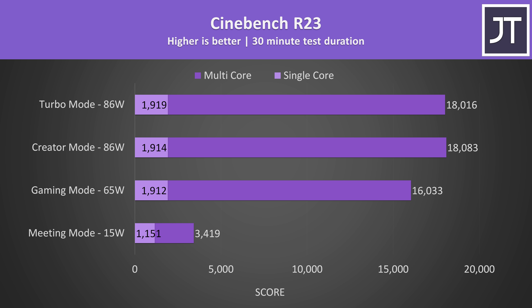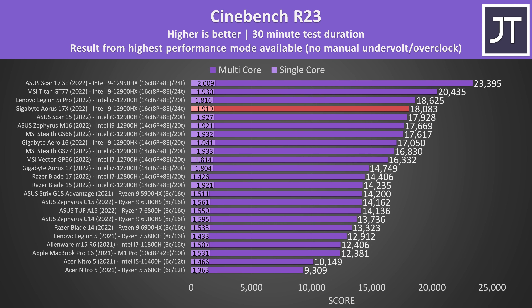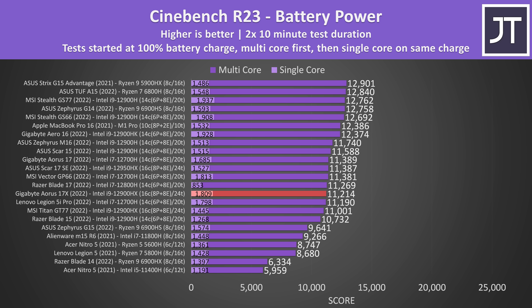In a CPU-only workload like Cinebench where the GPU is no longer active, the processor is able to boost to higher power limits which result in better performance. It's a decent result compared to most other laptops purely because of the higher core and thread count. That said, it's quite a bit lower compared to the other two 12900HX machines I've tested, as those have higher power limits and more cooling space. Even the Legion 5i Pro with fewer cores and threads was able to outperform the 17X in multicore score due to the higher CPU power limit. Performance lowers when we unplug the charger and run purely off battery — it's not an impressive multicore result considering there are a number of lower Intel 14-core machines nearby, not to mention a few 8-core AMD Ryzen machines ahead of it, but the single-core performance was still quite good on battery.